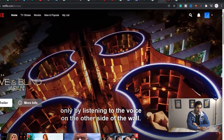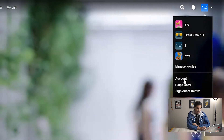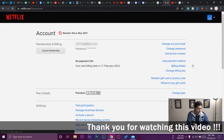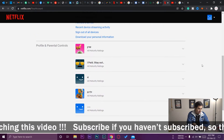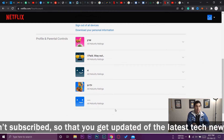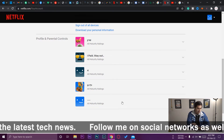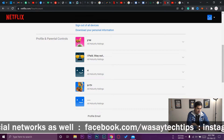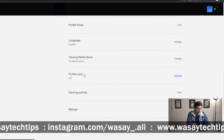To set the pin, open the profile. On the top right side you'll have your profile icon — go to it and press on 'Account'. Once you open Account, it will show all your account details. Scroll down to where it shows your profiles, select the profile you want, press to expand it, and scroll down to where it says 'Profile Lock'.